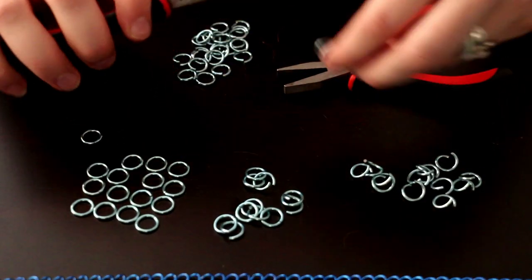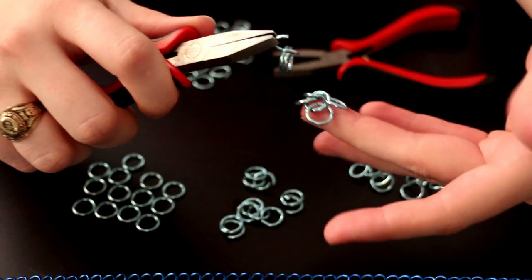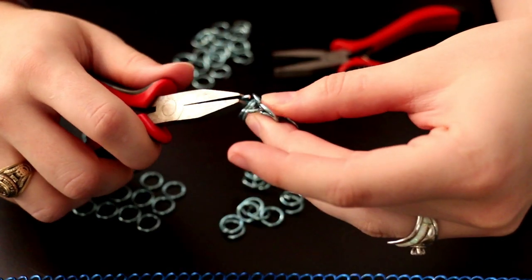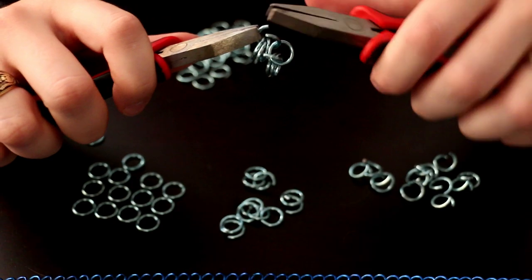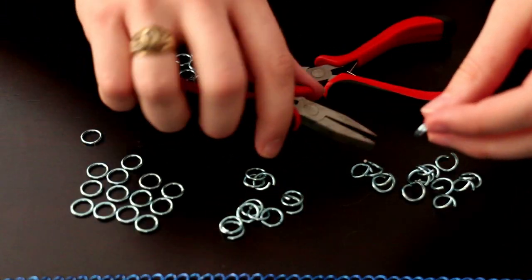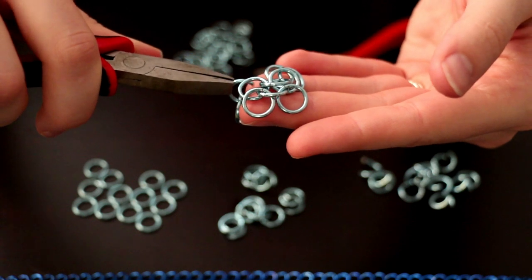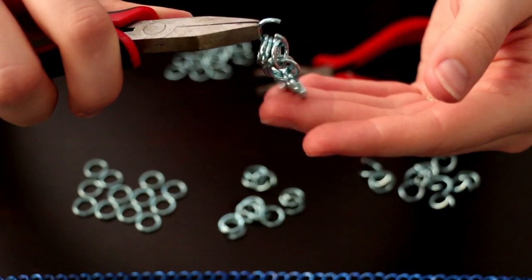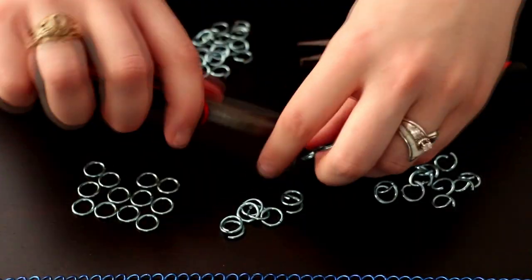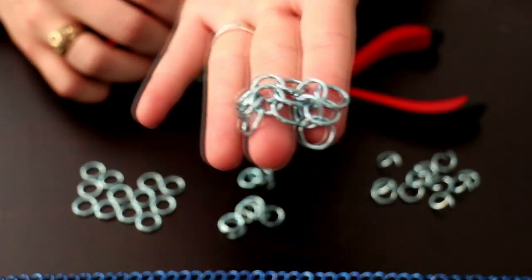Then you take another open ring and only put 2 closed rings on it this time, because you'll weave the base ring through 2 rings on the last cluster, and then you follow the weave over. Close it off — now you're going to have 2. Then you can do the same thing: grab your 2 and make it wider. You'll always have 4 rings on the base ring in this weave, so if you accidentally put more on, you'll notice that it looks a bit off.